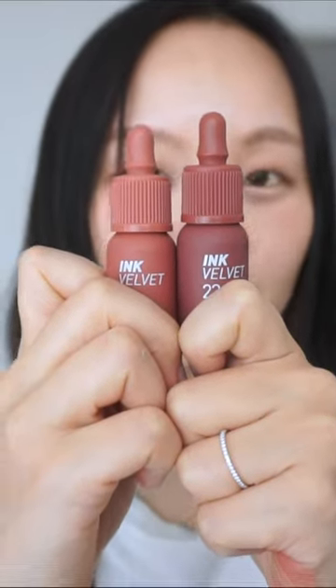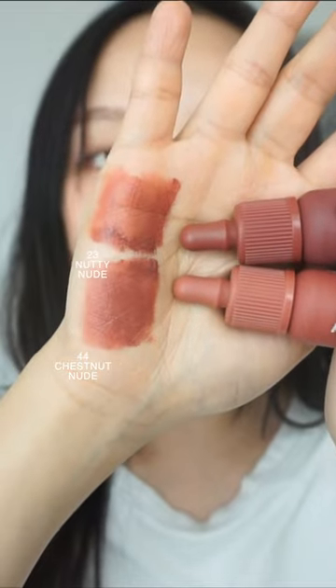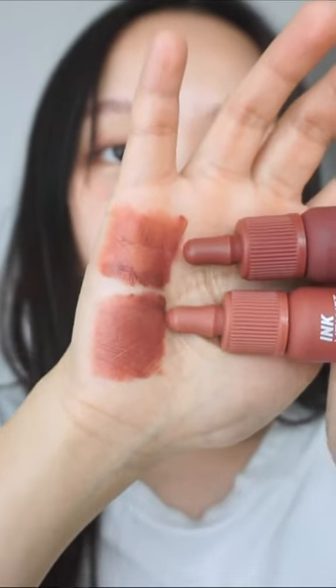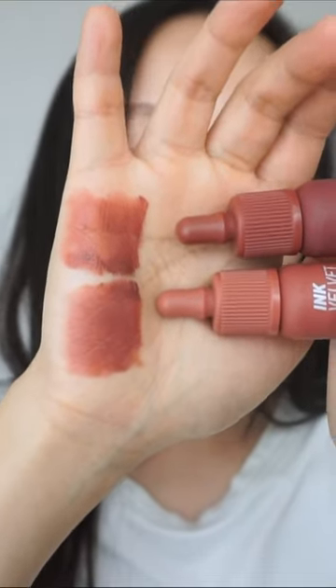Let's compare Chestnut Nude and Nettie Nude. Here's the hand swatch with Chestnut Nude at the bottom and Nettie Nude at the top. They look quite similar to each other, but Chestnut Nude at the bottom does seem to have a slight purple undertone, whereas Nettie Nude doesn't.